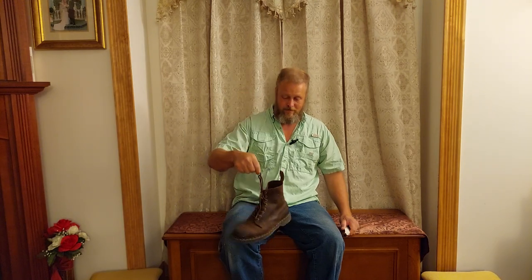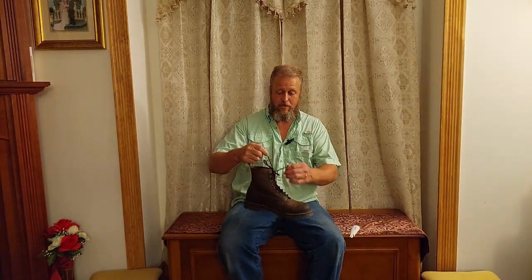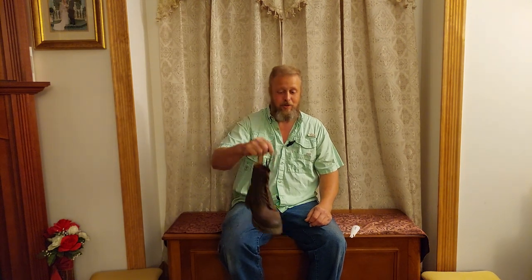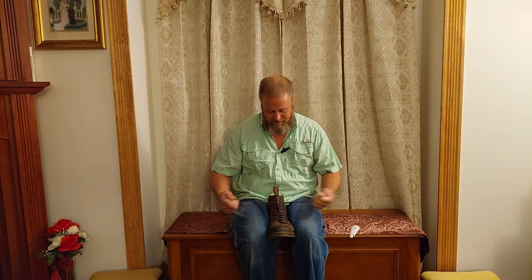Watch this. That's a heavy shoehorn. That is heavy. And the shoestring is staying tied. But whenever you're ready for it to come untied, it still comes untied.